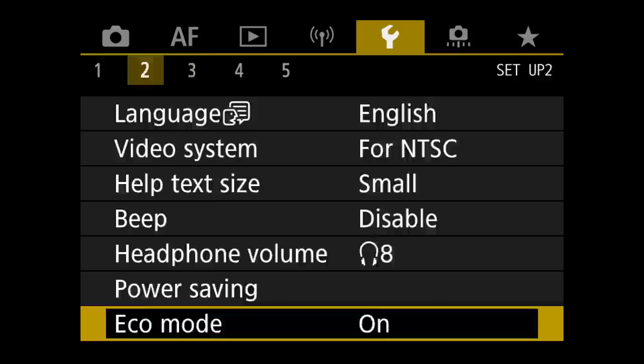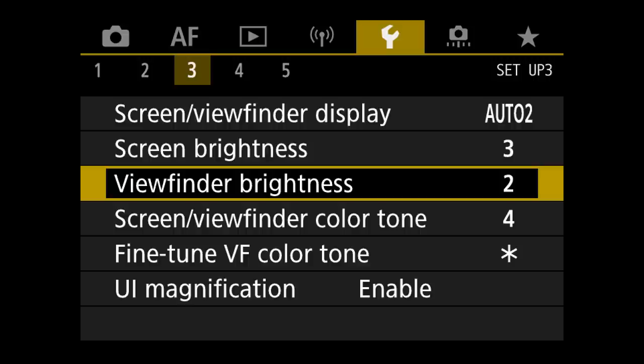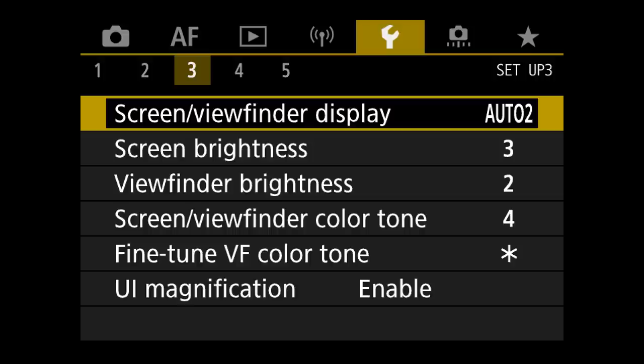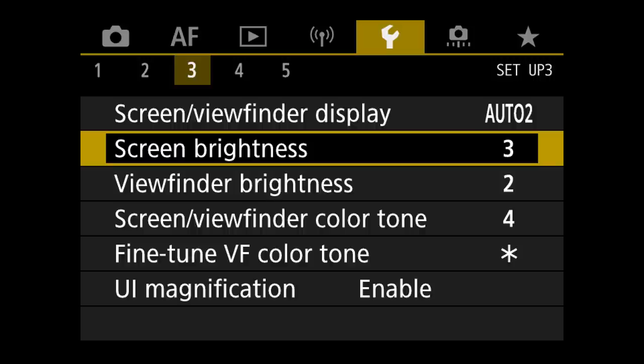Under menu 3 is the screen and viewfinder display. I have that set to Auto 2 so it automatically switches between the screen and the viewfinder based on whether I put my eye up to the camera. That way you won't be staring at a screen out of the corner of your eye while looking through the electronic viewfinder. The next thing is screen brightness. I've tried to look at a file on both the back screen and in the viewfinder and on my computer, and tweak the settings so they all roughly match. Every screen is different in white balance and brightness, so you should fine-tune these settings yourself.